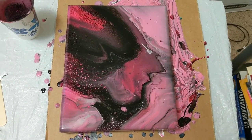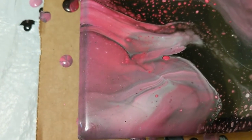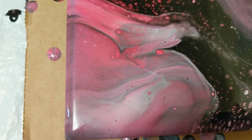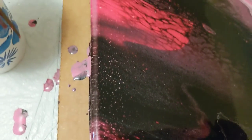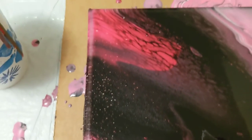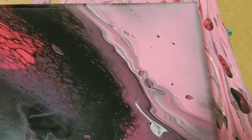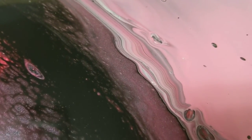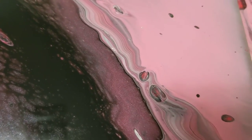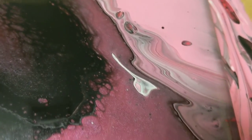Here we are back for our close-up. I have torched it now. We're going to start in the lower left-hand corner — some really pretty pinks and grays in there. And then up towards the upper left corner. In the middle we've got the black and the reds and some white cells popping through. Over to the upper right-hand corner, there are really pretty lines through there. They look like coffee beans, but gray and pink.